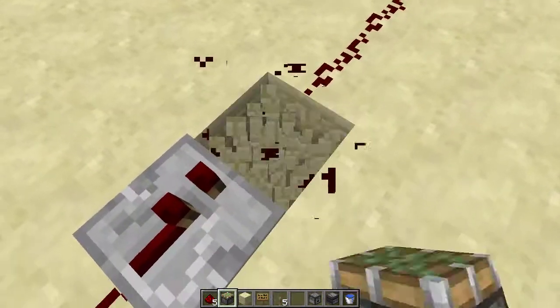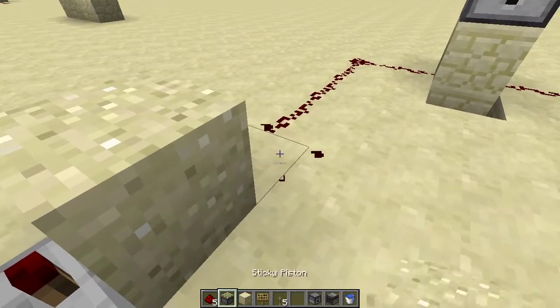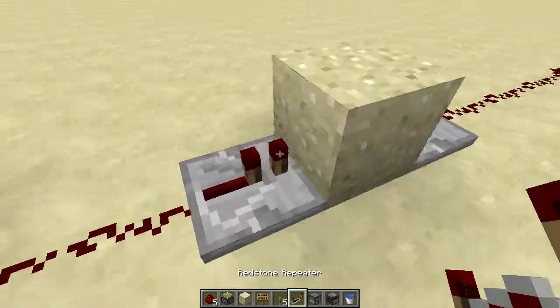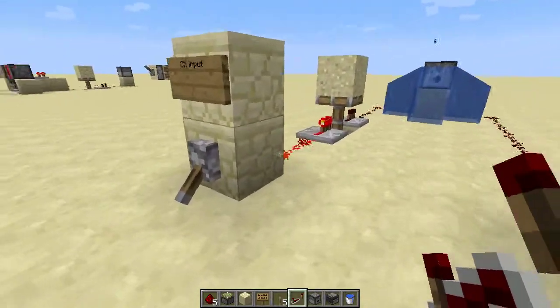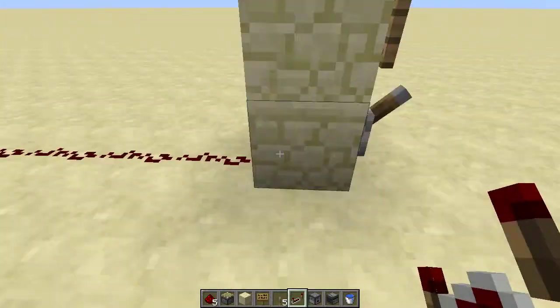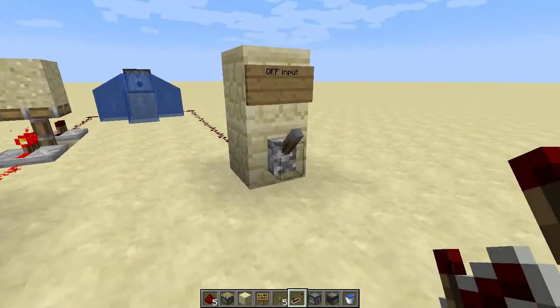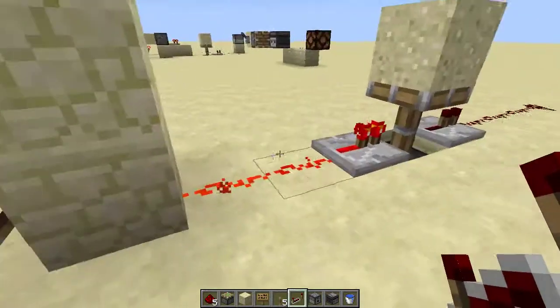So the fix is to do a monostable circuit like this. Now when you have your on input, regardless of how long this line is powered, this little contraption here kills the power there so that whenever your off input cycles, it turns it off. And so you just saw me build it.